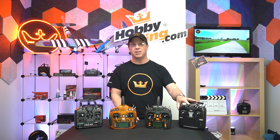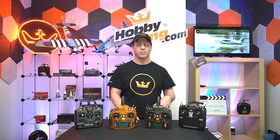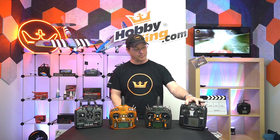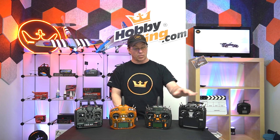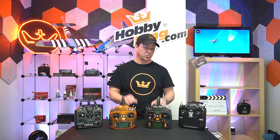It has voices so it can talk to you — telling you when your flaps are at full or half, gear down, that kind of thing. It has telemetry for your battery voltage, amp settings, variometers for altimeters, and all that. And by the way, the Orange radios also have telemetry features as well.